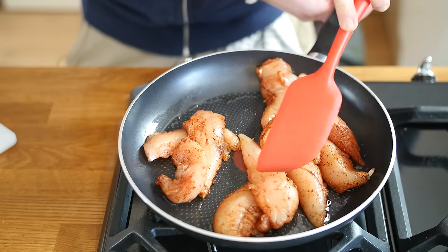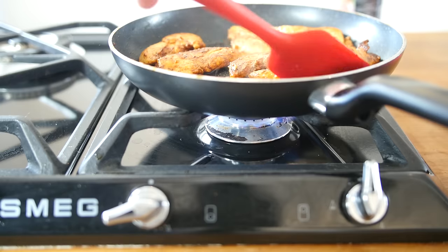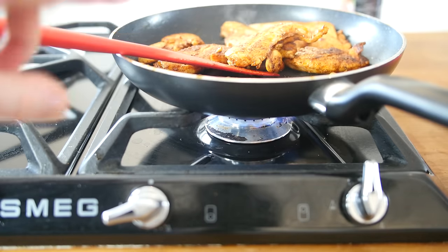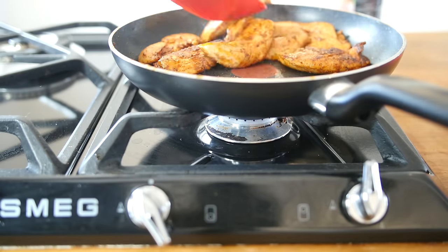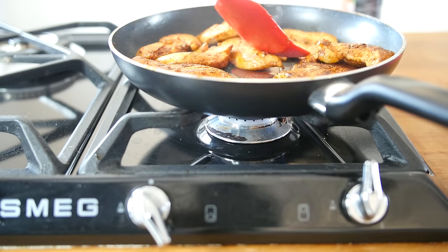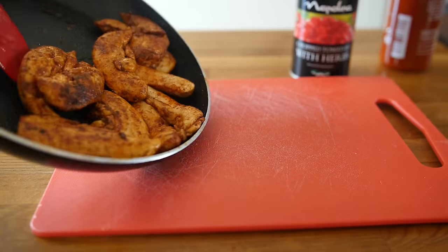We want to cook it all the way through — nice and white and coloured, then slightly charred with all that seasoning on there. If you are happy with the colour of your chicken and your pan is quite hot, turn it right down because we still want to cook it through. Keep it stirring over a low flame for another 5 minutes or so just to make sure we do not have any raw chicken.